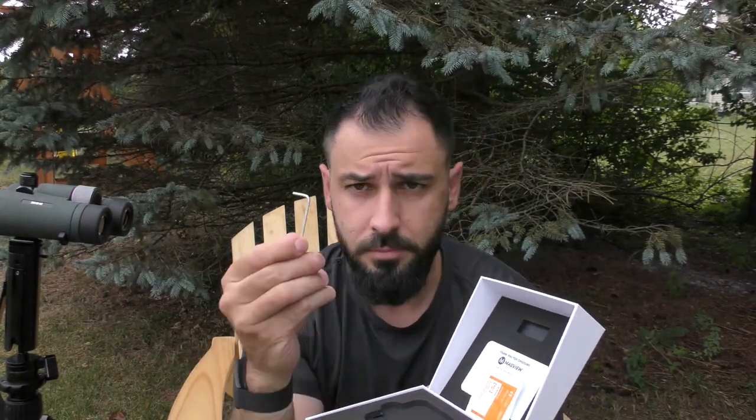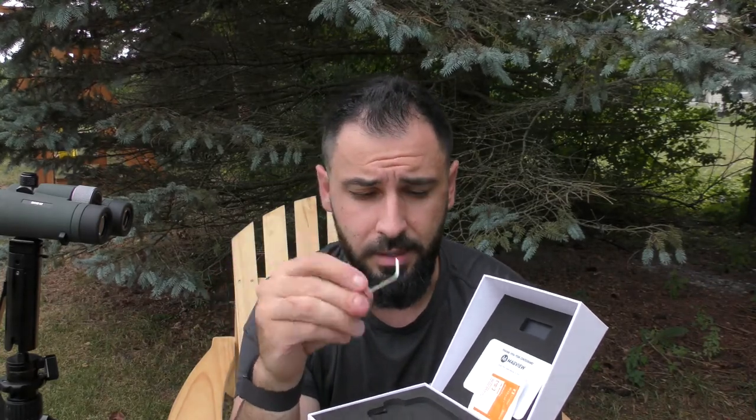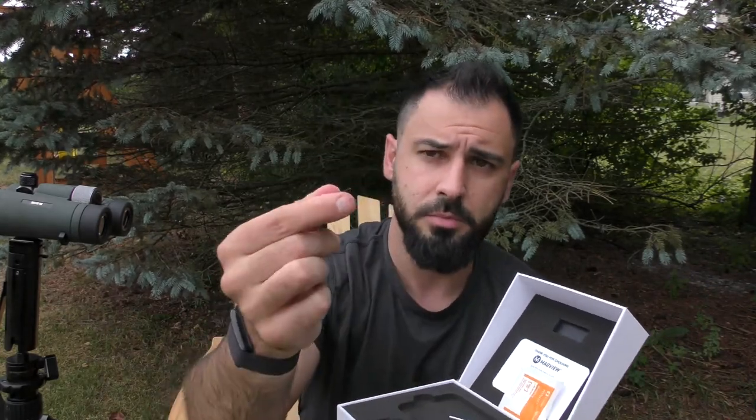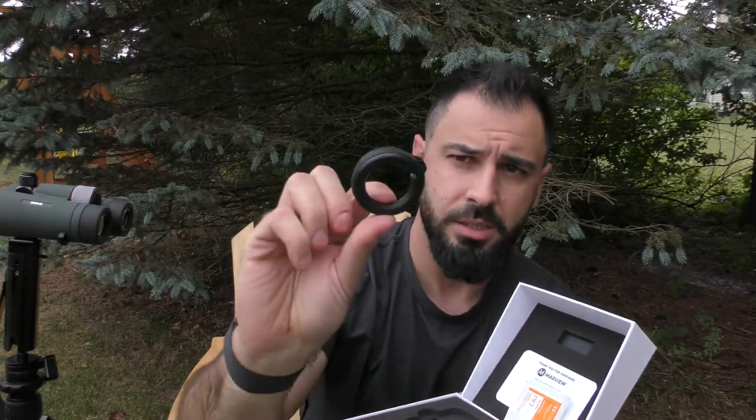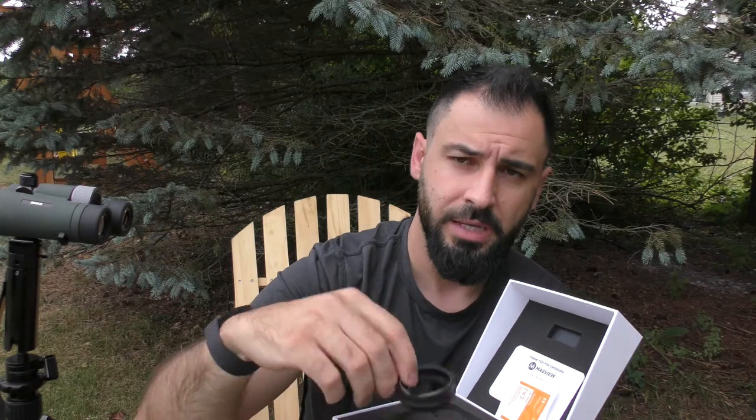I don't use wireless charging, so that might be something important for someone else. You also get a little allen wrench and a small screw. This little screw is tiny but it is for the attachment to your binoculars.